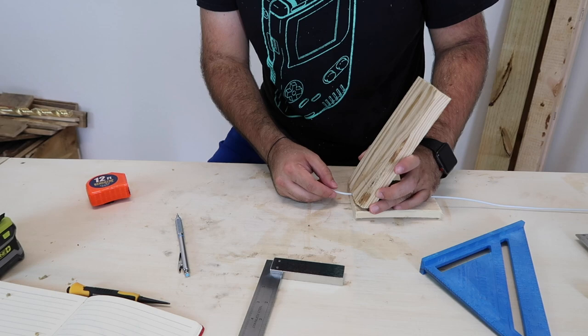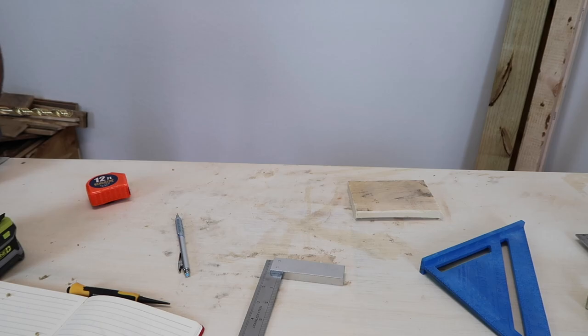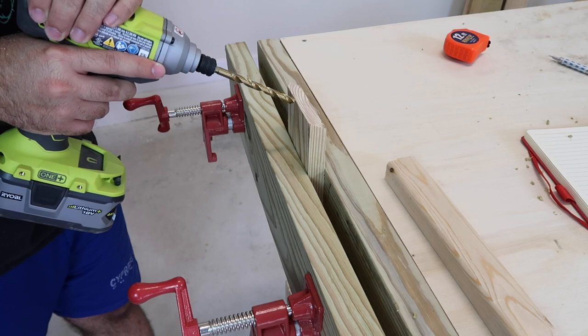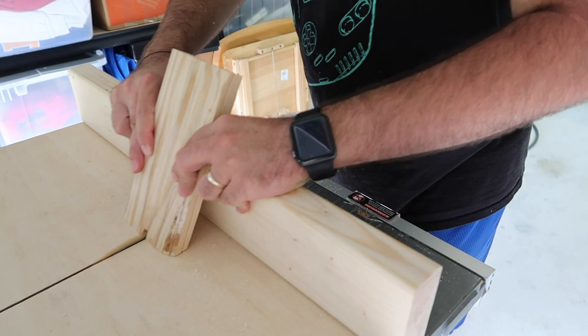Now here's the part where I thought about how to pass the cable through. I got the idea of opening up a hole on the bottom of that board to give enough room for the cable to go through. My first idea was to grab the same drill bit and try to shave down the side, but that did not turn out very nice. So I was like, hey, I have a table saw, so why not use the table saw — and it worked perfectly.